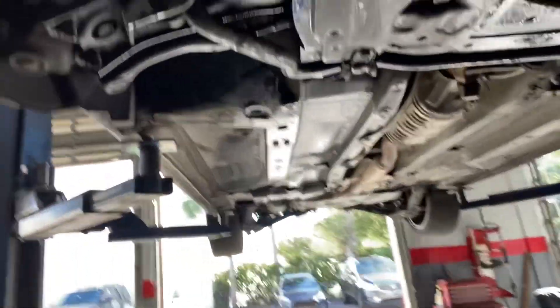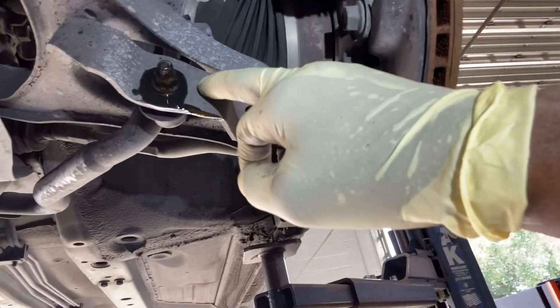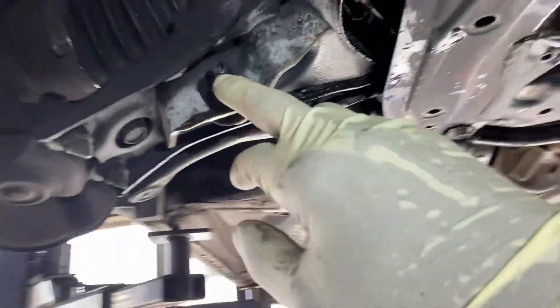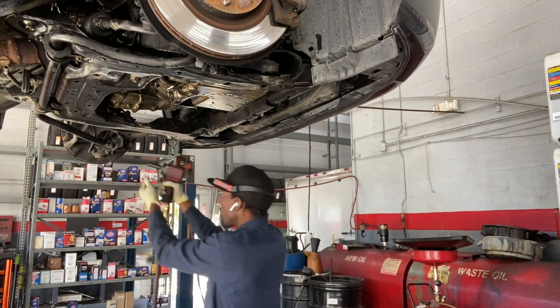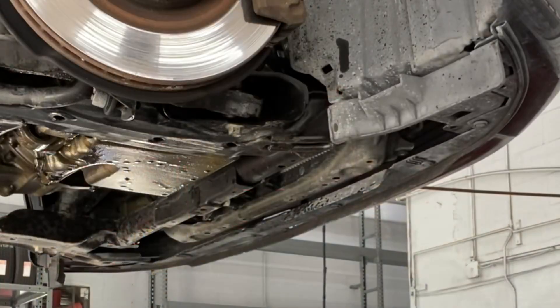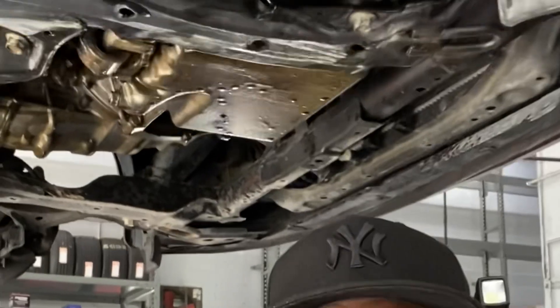We're greasing the lower sway bar links right here and right here. It uses an allen key inside, and you have two here. My plan is to break the nut. Let me pull you closer and put a wrap over there.